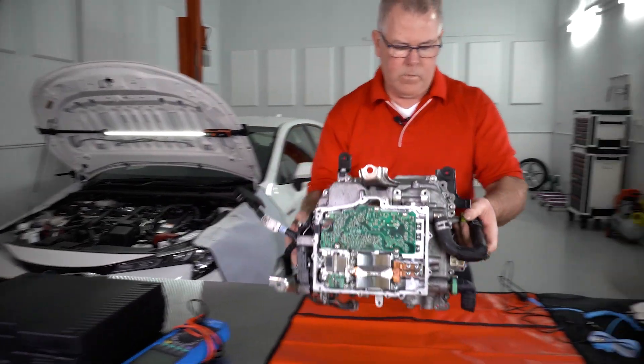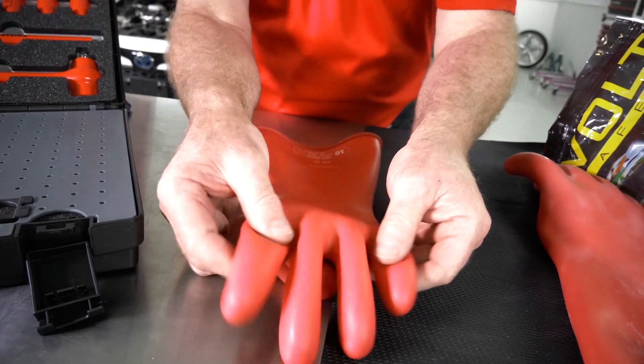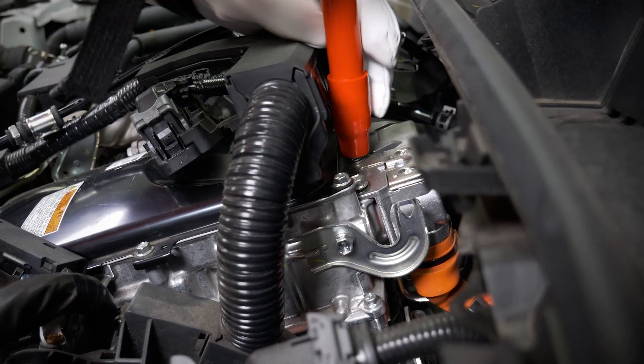There'll also be a module dedicated to teaching you high-voltage electrical safety procedures and equipment, including a step-by-step guide to safe vehicle depowering.